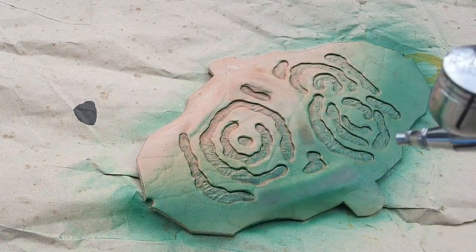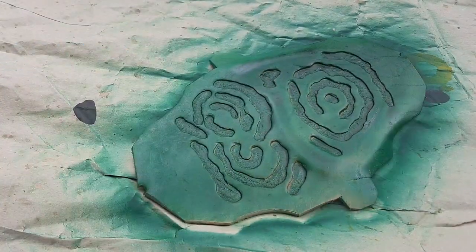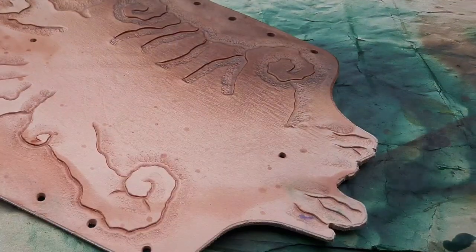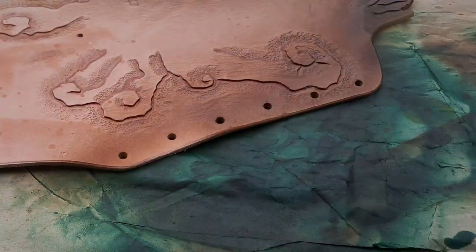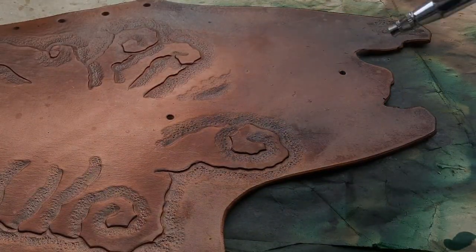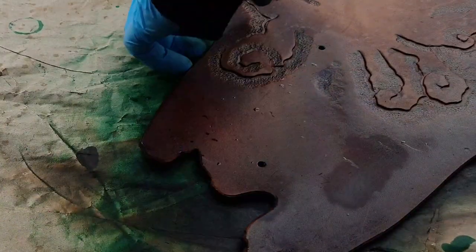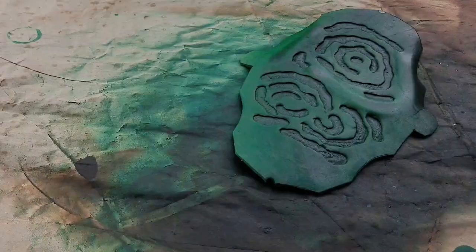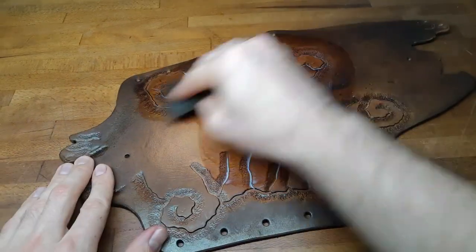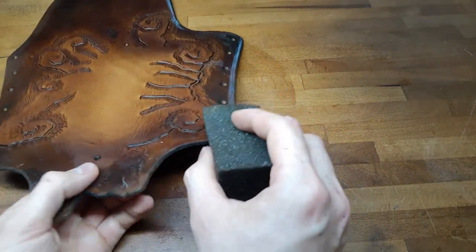Since this is a nature style bracer, I go with green and brown. As always, I like to use my airbrush — it's very easy to use and definitely worth the money. On the first pass, I just dye everything as I think it should look. And then on the second pass, I use some dark brown to add a few shadows on the structure. I put on a coat of resist and also on the edges and use some moisture to burnish them — but I forgot to film it, so just imagine it.